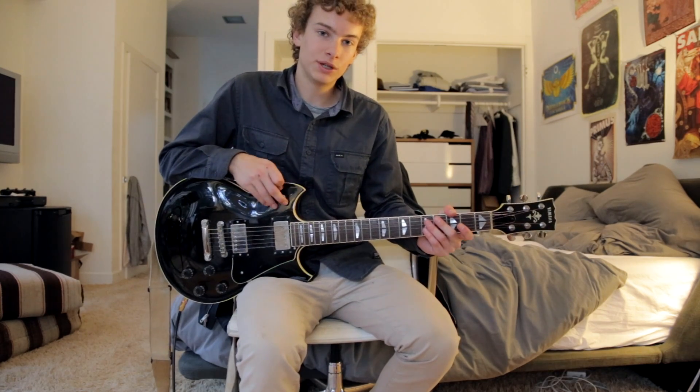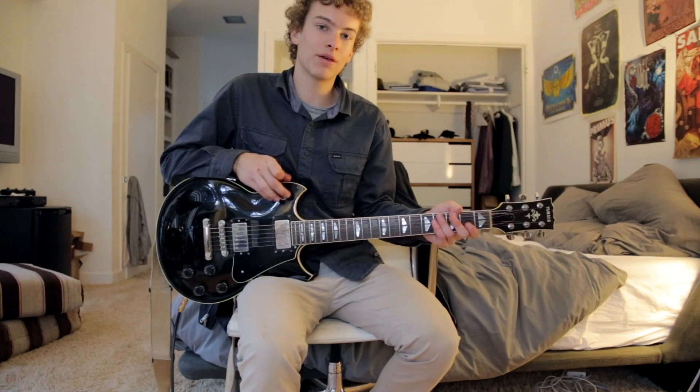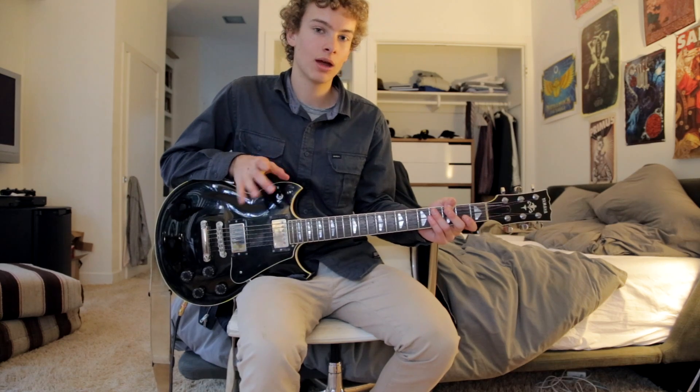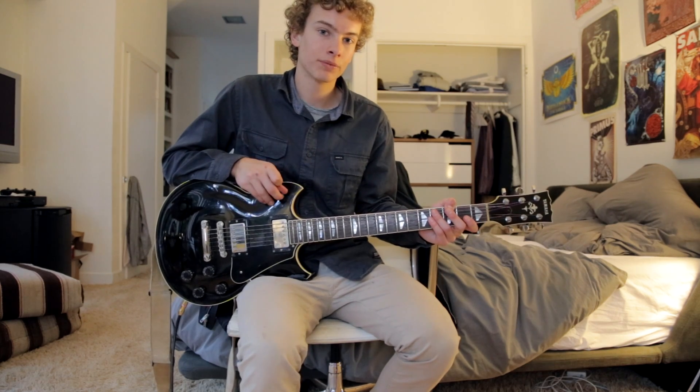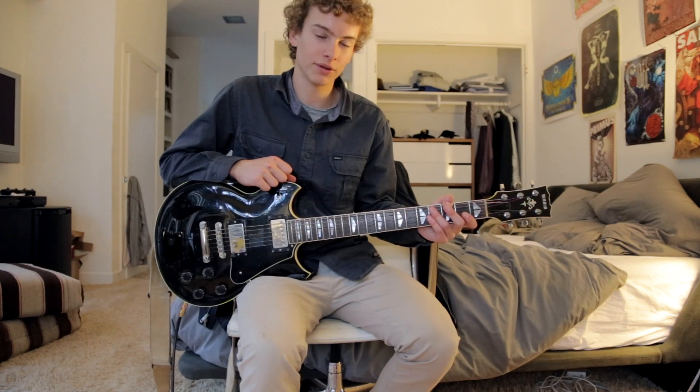What's up guys, my name is Cal and today I'm going to be teaching you how to play Counselors of the Lonely by the Raconteurs — great song. Some really crunchy riffs and the timing is particularly tricky on this song, but I think you guys should be able to get it. So without further ado, let's get into the song.